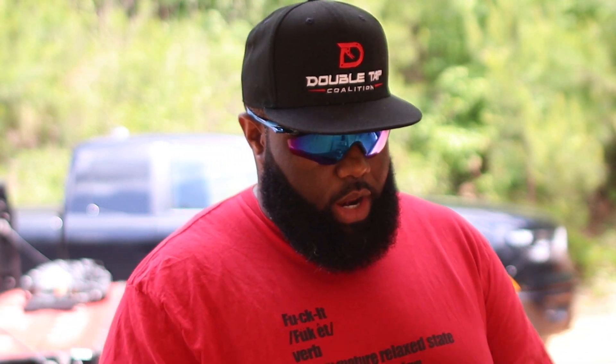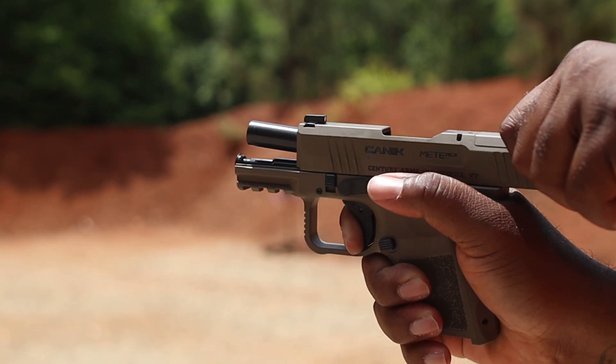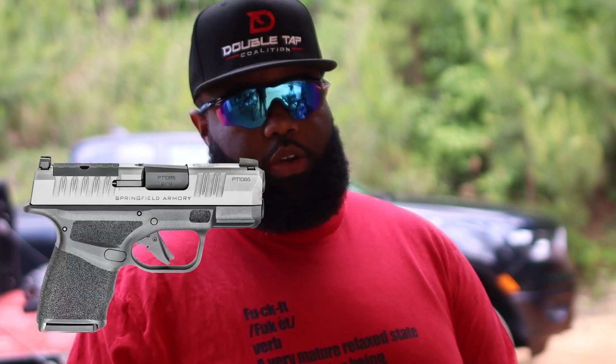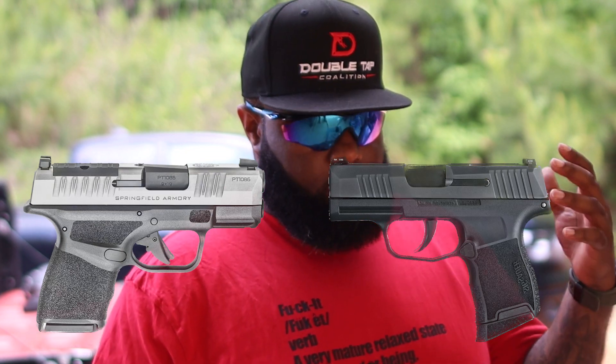So we just got back from the range session running this Canik Mete MC9. I must say, out the box, once again, I love it — it's a Canik. Everybody knows how I feel personally about Canik. The trigger is phenomenal, it's unmatched out the box. And for a price point at a whopping $400, when we're talking about the others on the market right now, such as the Hellcat which is about $530, or the Sig P365 in the same ballpark — personally, performance-wise, I feel like the Canik gave me the performance that I wanted. From someone who actually carries a Hellcat on a daily basis, it gave me what I wanted.